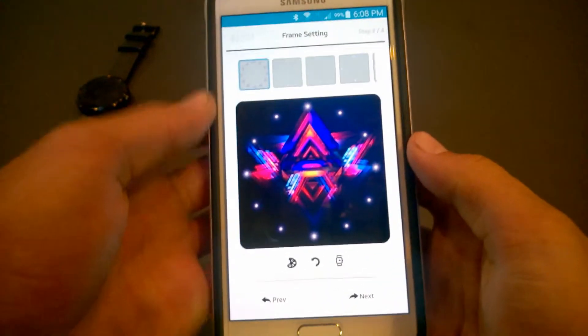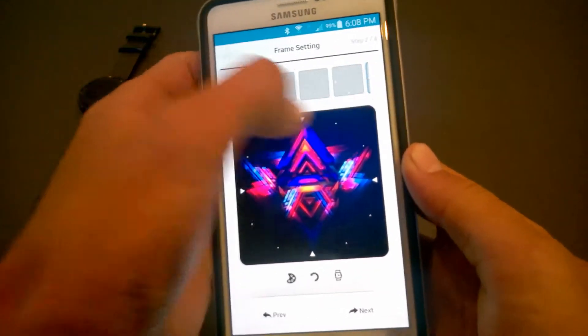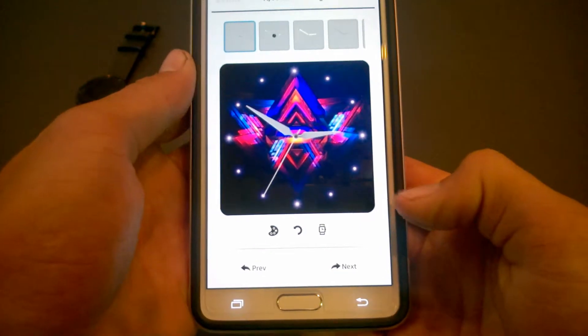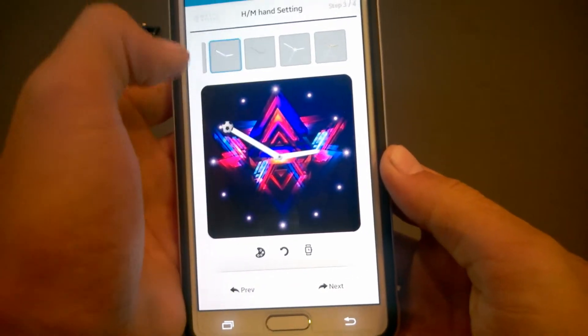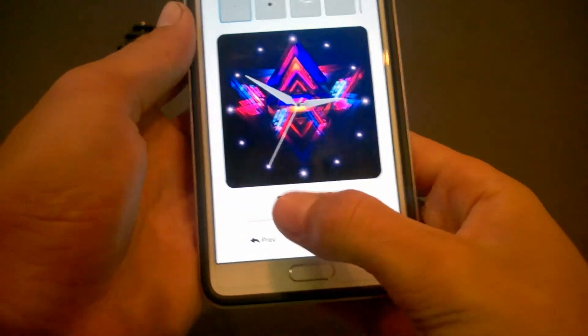Click next and then you can choose how you want to see the time. You can also choose the watch hands — I think this one looks nice.